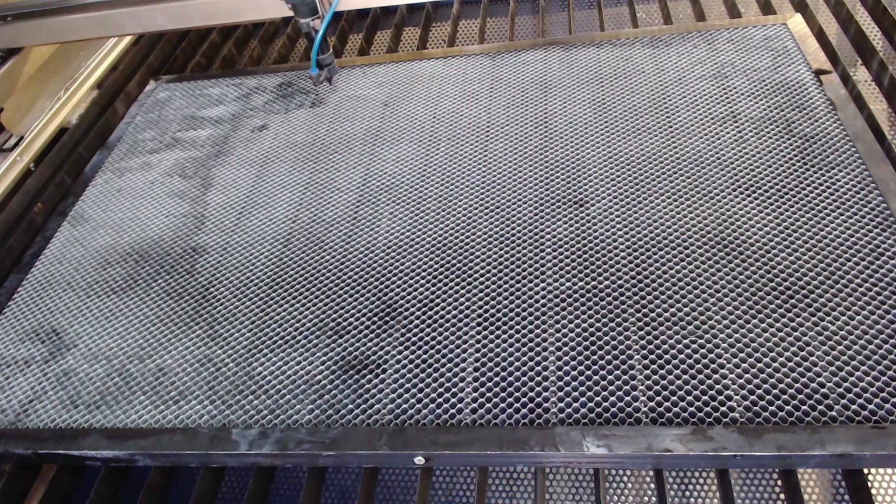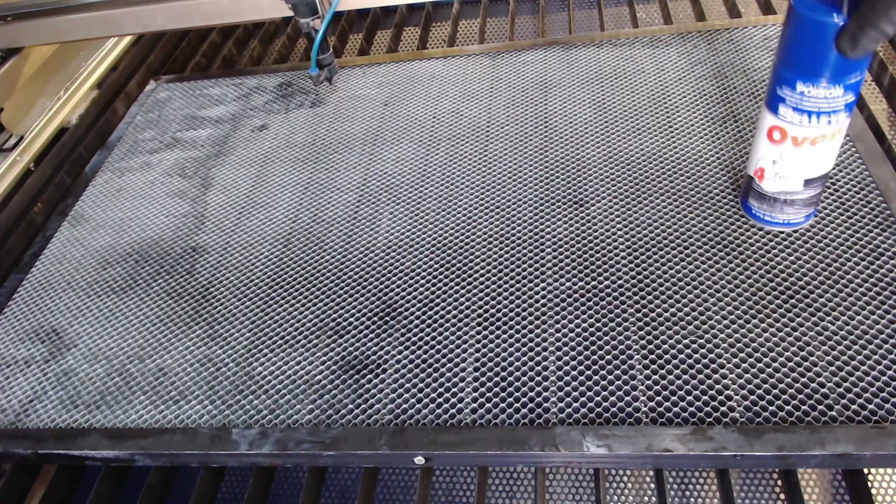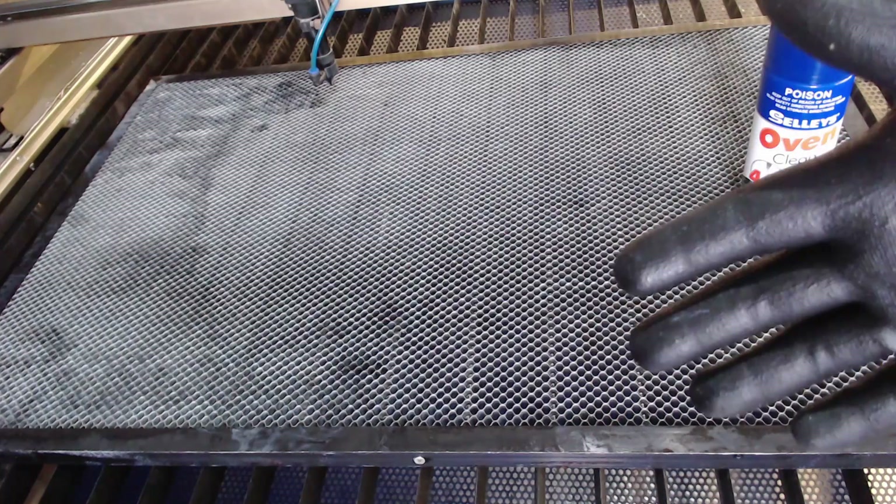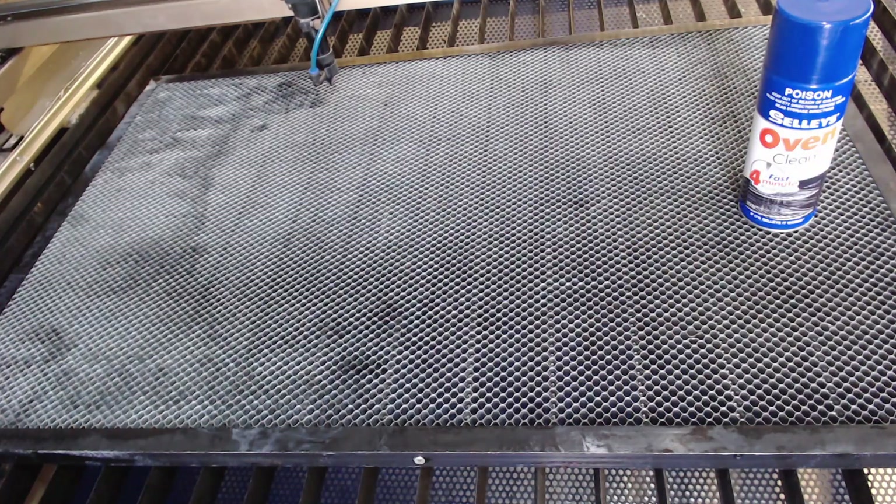This honeycomb table here is a 900 by 600 one. I use it mainly for acrylic pretty much every day, so with this one there was quite a lot of acrylic build-up as well as some glues from the timbers. I used the Selly's Oven Cleaner — just your standard oven cleaner from the home. Just remember to use the appropriate safety equipment when you're handling any sort of chemicals.